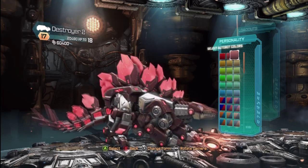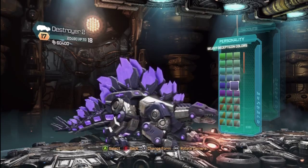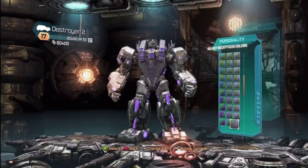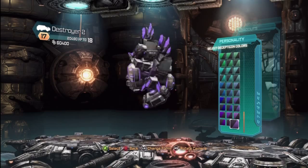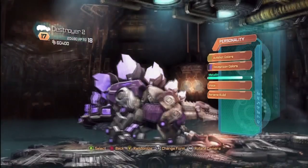Let's use that color. Let's look at the Decepticon colors — whoa. This will also change his colors here. So let's go ahead and pick that one, and you can also change the metallic, like you can on every other one as well.